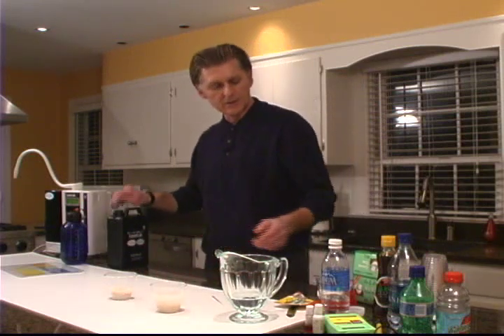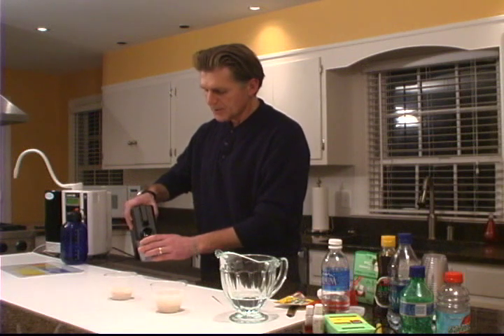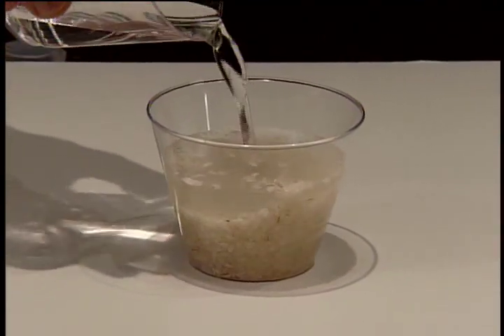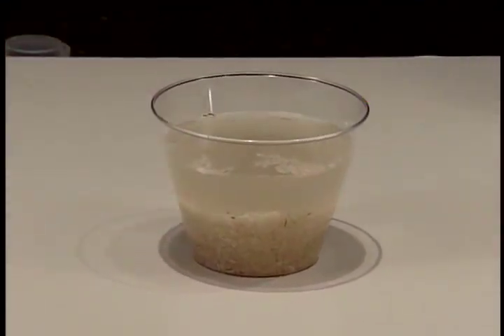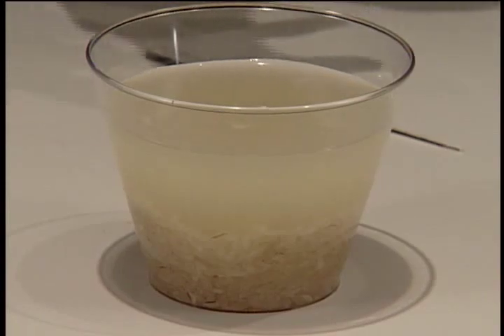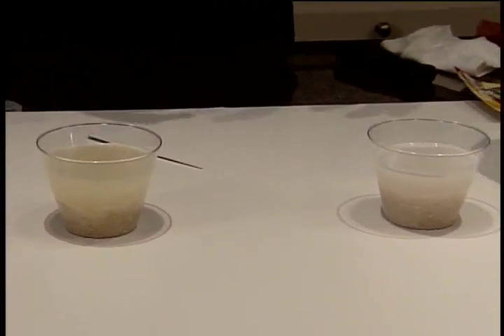Now we're going to take the same rice and add strong Kangen water — the water with amazing cleaning power — and watch what happens. As you can see, almost instantly there's a difference in the color. We've removed the pesticides from this rice, things like talc and all kinds of other things that are on the rice. Not only is it going to be much cleaner, but it actually tastes much better and cooks much faster — the rice and pastas come out much fluffier and better overall.